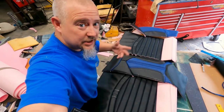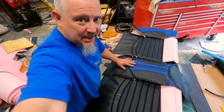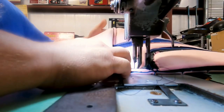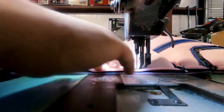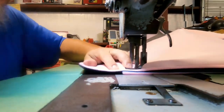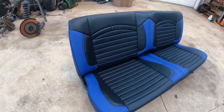Basically what we did is we just reproduced the procedure on the bottom seat. We got the backrest pretty much all done here, and now we're going to sew all the little extra pieces together and put this bad boy on. Almost done.